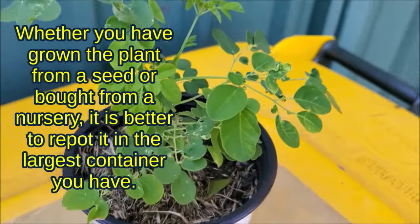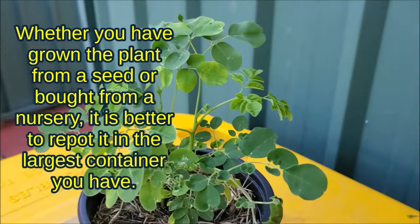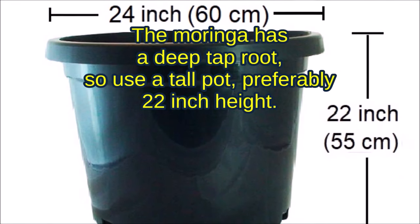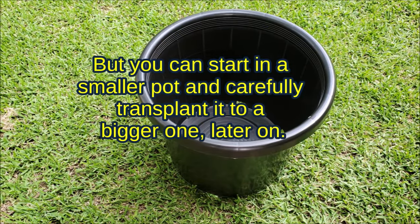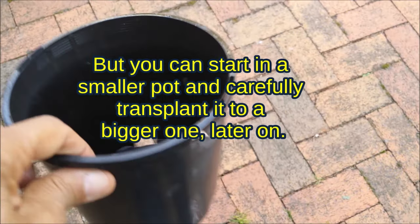Whether you have grown your plant from seeds or bought from a nursery, it is better to repot it in the largest container you have. The Moringa has a deep tap root, so use a tall pot, preferably 22 inches in height. But you can start in a smaller pot and carefully transplant it to a bigger one later on.